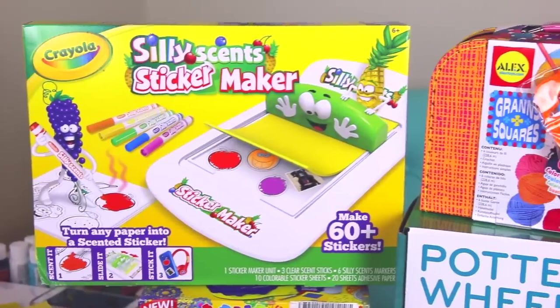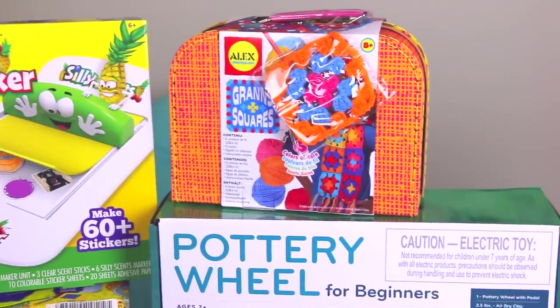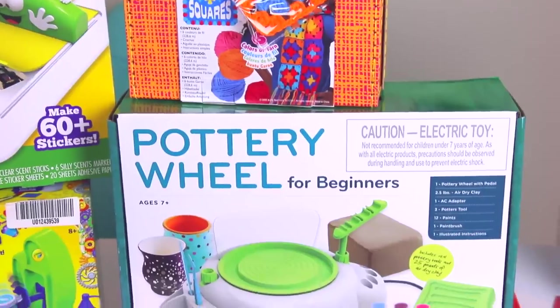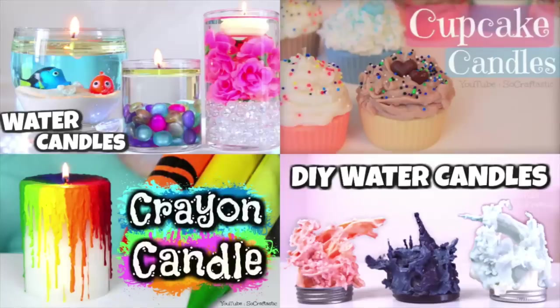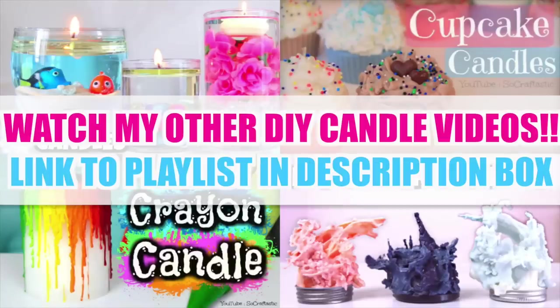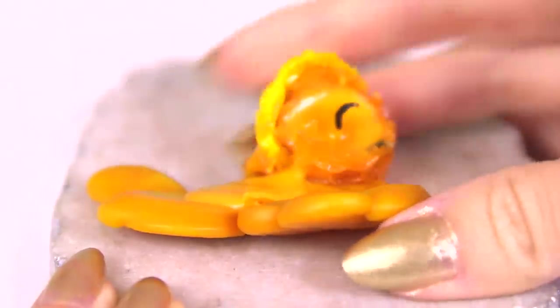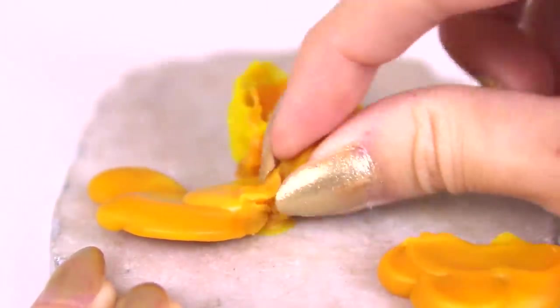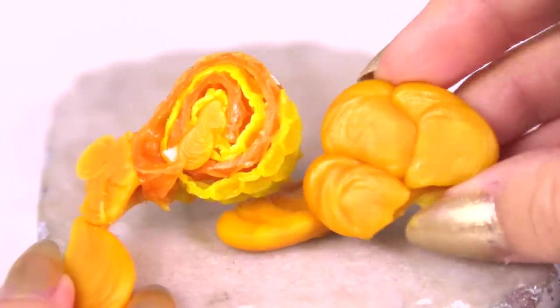I actually bought quite a few more candle craft kits. Here are four of them I'm going to give you a sneak peek of now. Let me know in the comments which kit you want me to try next — the one with the most comments wins and I'll try that one in the next video. Your comment may be featured as well!